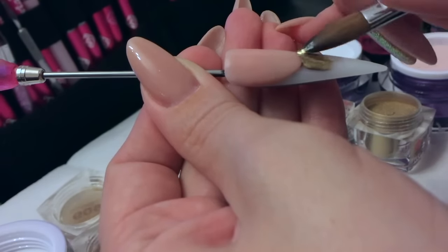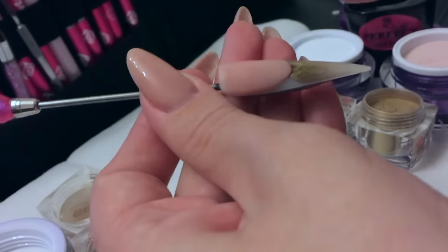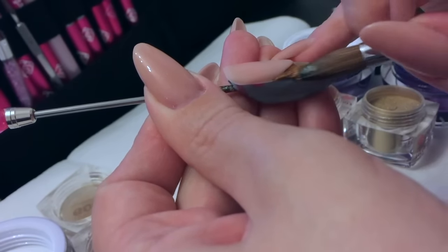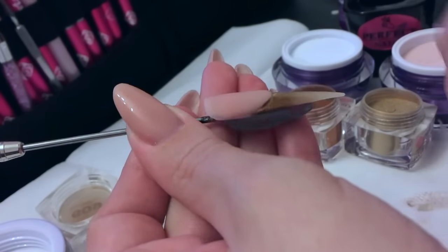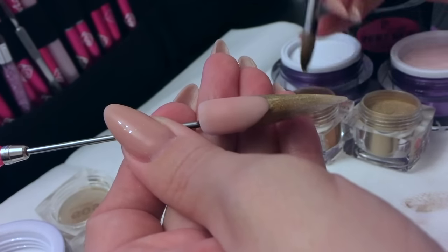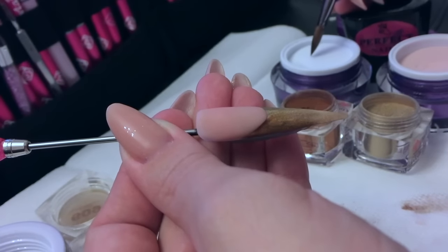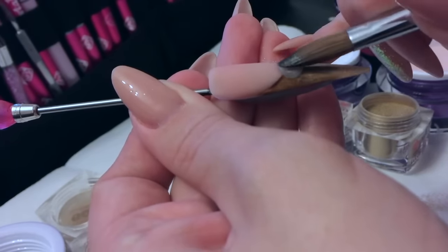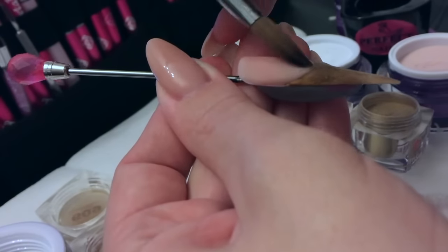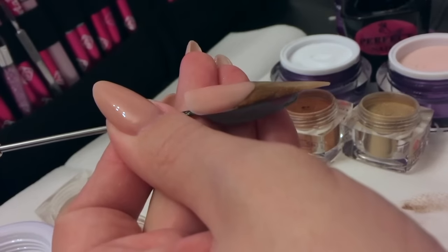Now I'm going to be using some Crystal Nails metallic acrylic powders. I absolutely love these — they are a beautiful color. We have gold, bronze, and also a silver. If you just place them on as beads they actually look like little Bulgarians, but if you're using them in a French design like I am now, you get a beautiful metallic finish. Just fill that tip up nice and thin because you're going to cap it — it's just there for design. Now I can use the Perfect Nails clear to cap my free edge. The design doesn't have to be thick, especially if you're using high-pigment powders like the Crystal Nails ones.